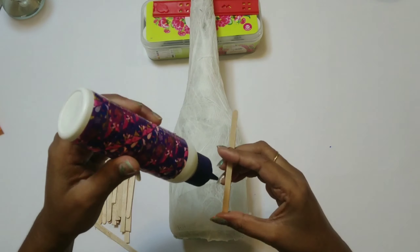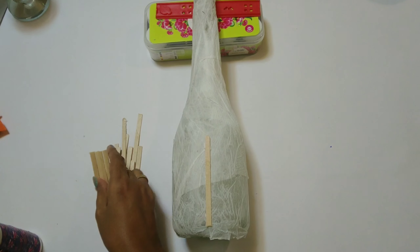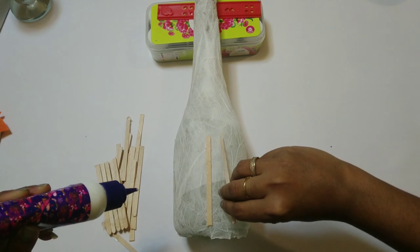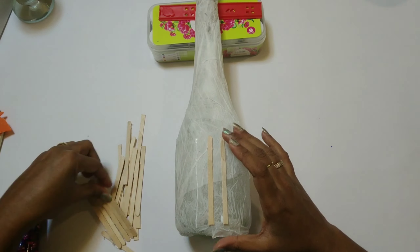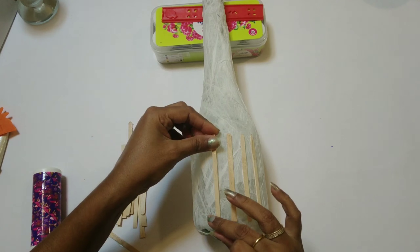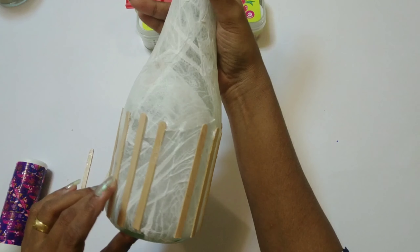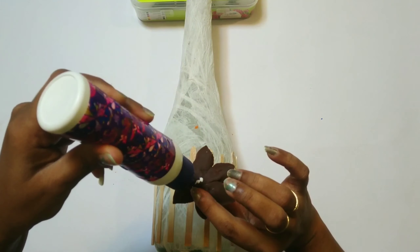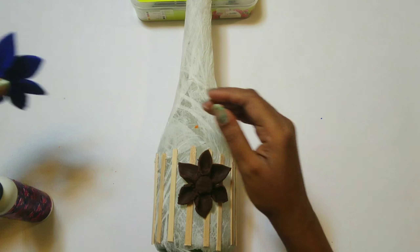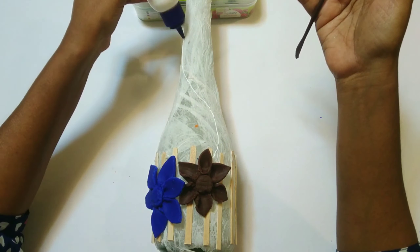I have used some ice cream sticks to stick at the bottom of the bottle — if required you can do the same. Now let's take all the flowers and decorate our bottle.